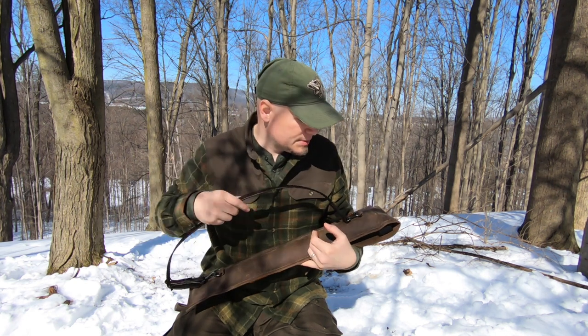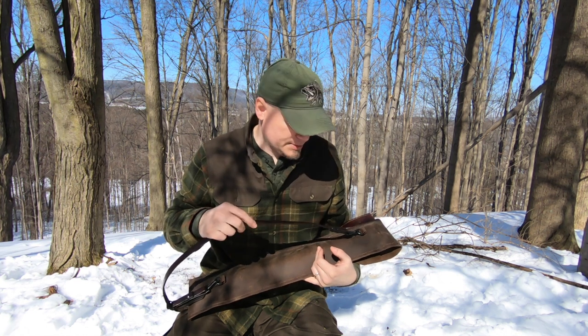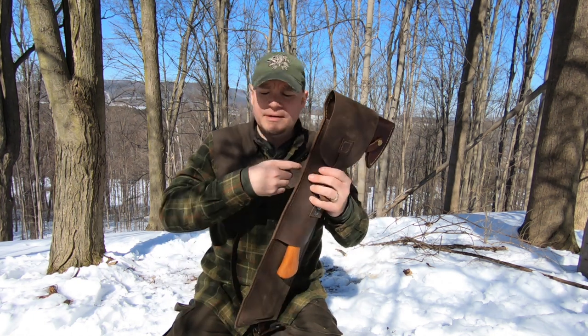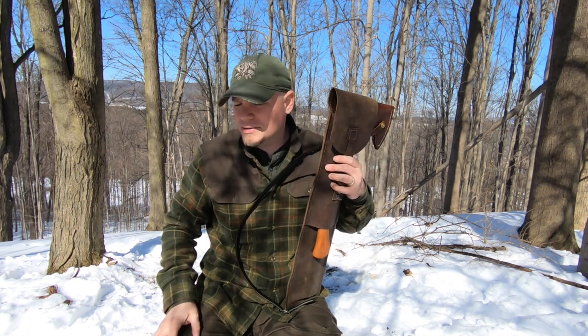I tend to like the darker browns. I dye a lot of my leather this dark brown because it's just my favorite color. Not a fan of the natural veggie tan or even the light brown — it's alright, but I just prefer this. Let me know what you guys think. We'll see you on another video. Thanks for watching.